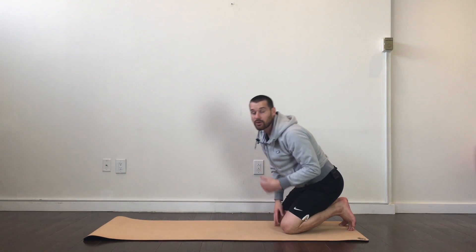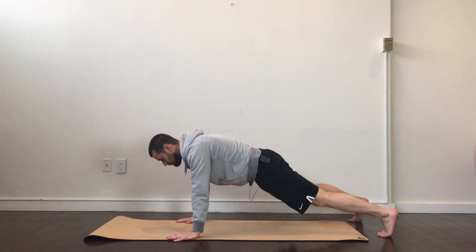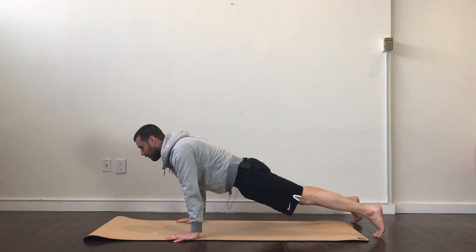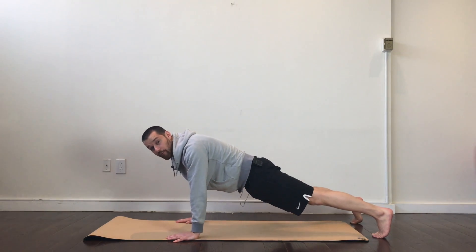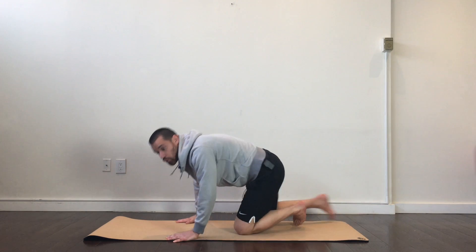The last exercise I really enjoy for the shoulders in the push-up position is getting back in that position and just shifting my weight back and shifting my weight forward. That way I'm really forced to play with all these different dynamic positions to ensure strong, stable shoulders.